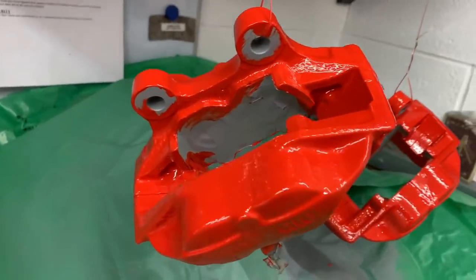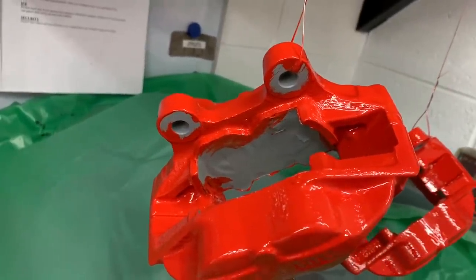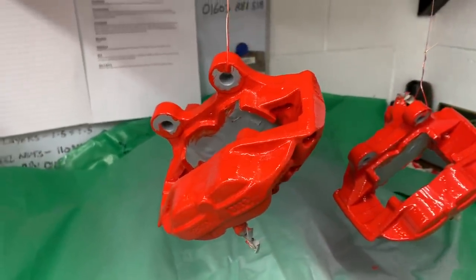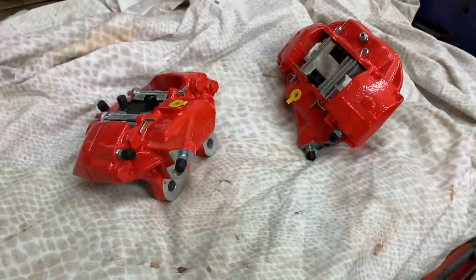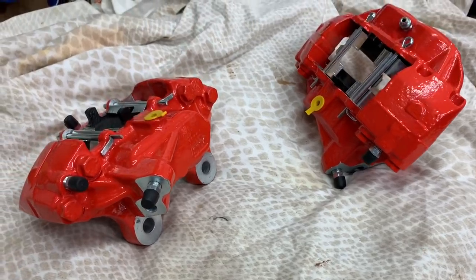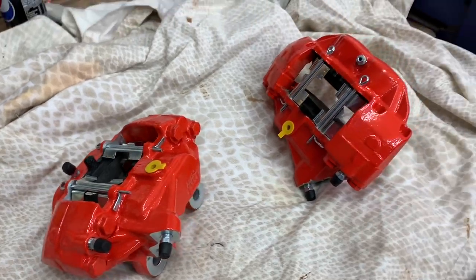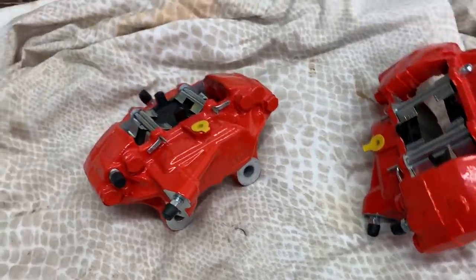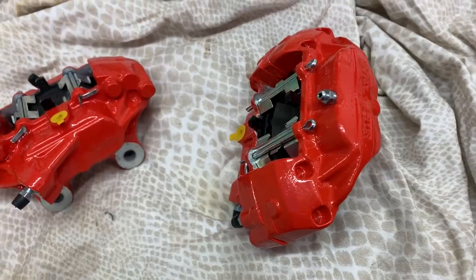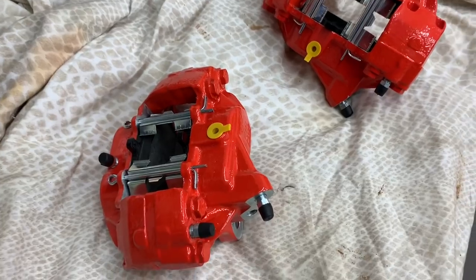All I've got to do now is clean all the mating faces up, unmask it all, make sure all the faces where the pads go in are nice and clean again, build them back up. And there they are — built back up again, all the machine faces cleaned back, pads back in, basically ready to go back onto the car. I think they look even better now with the contrasting colours on them.